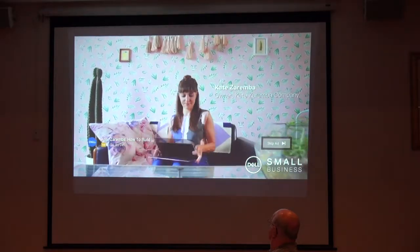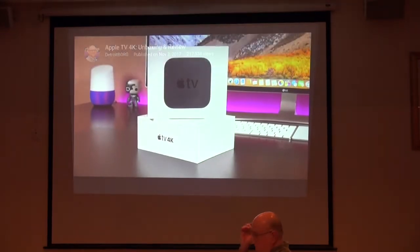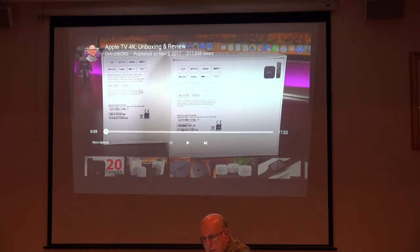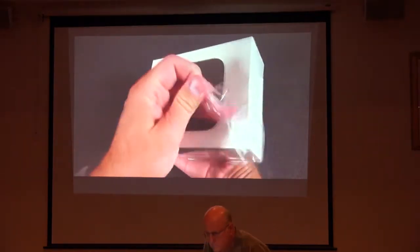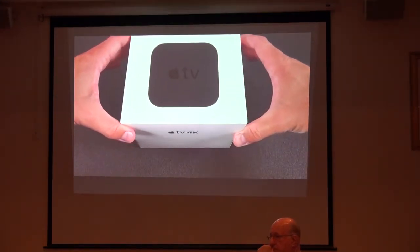Mike here from the Detroit Board, checking out the brand new Apple TV 4K. It starts off at $179, or $199 for two sizes — 32 or 64 gigabyte capacities. You can still buy the 1080p Apple TV for $149, and that also got a slight update with a slightly redesigned remote controller and some new fonts on top of the Apple TV. But we're going to focus on the 4K model and start with the unboxing.